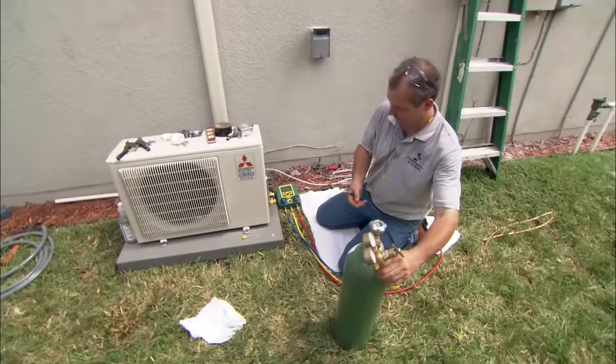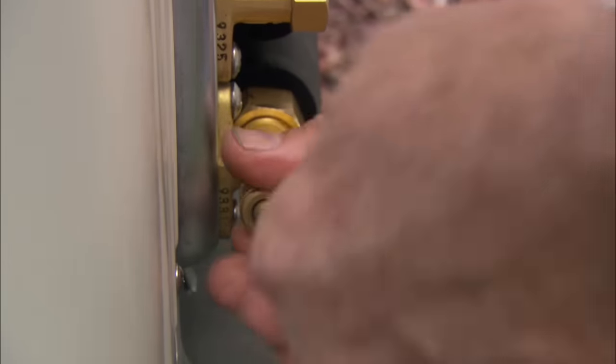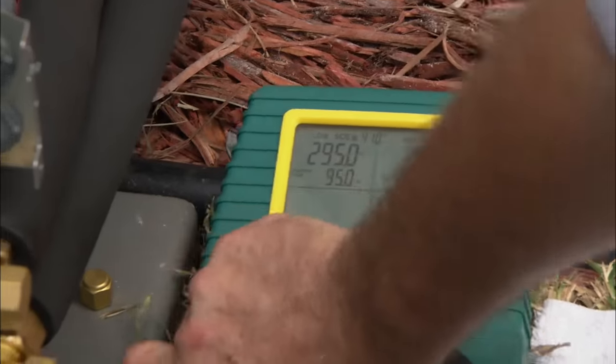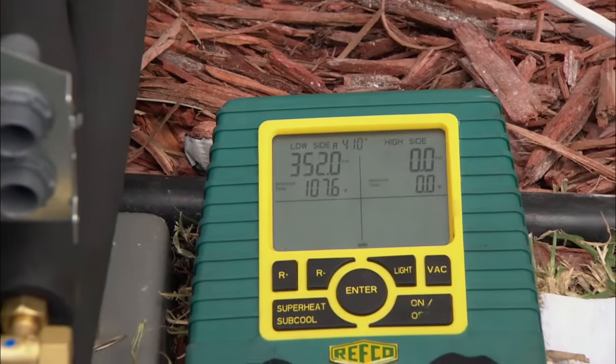Dave is testing the connections — we want to be sure there are no leaks before we add refrigerant. He's using nitrogen, which is the perfect gas to test with because it has no contaminants and no moisture in it. The system is pressurized to right about 300 pounds — that'll be a good test.